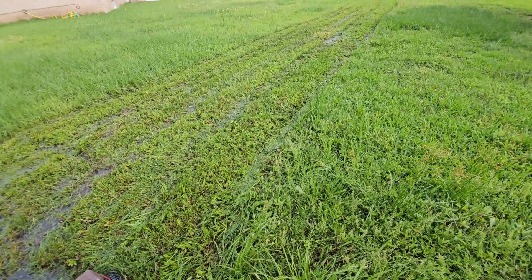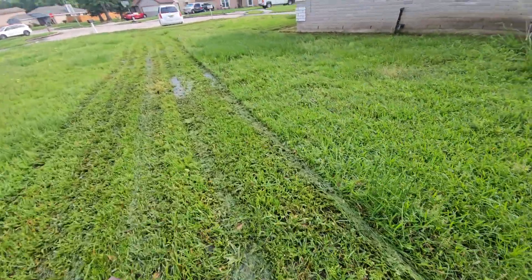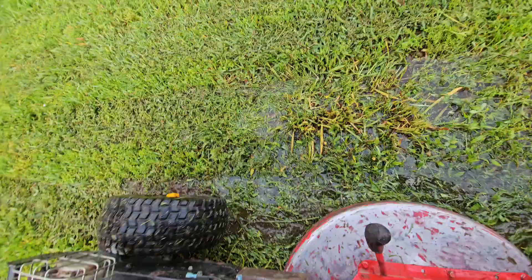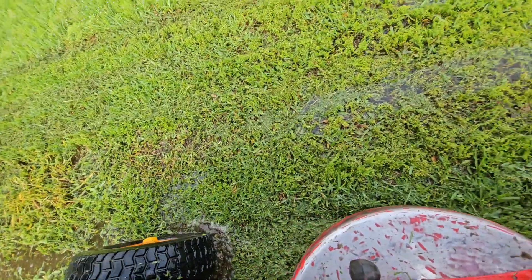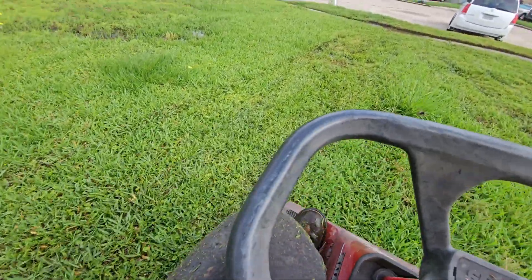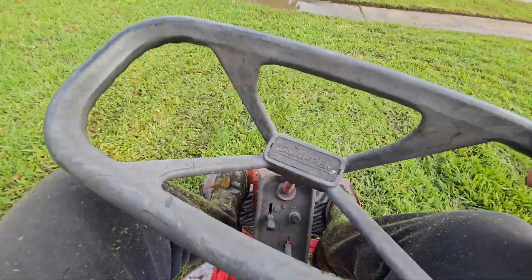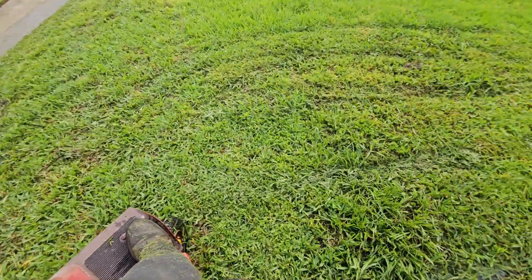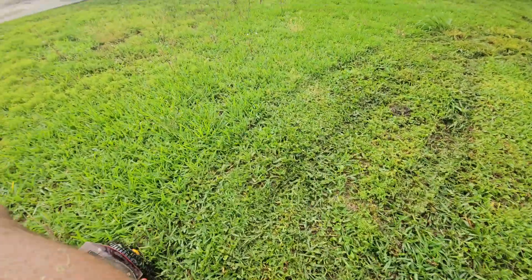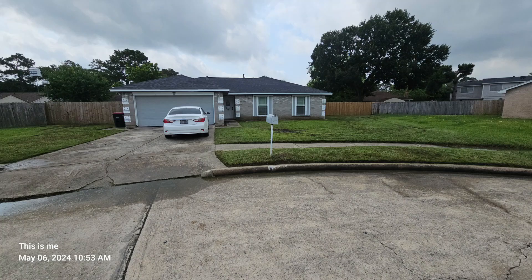This ain't happening with that friction disc. See how much water there is — that's how deep it is — and it just rolls right through. Watch how deep this water is and it just keeps going. It wouldn't have made it with that friction drive. That's how deep it works.